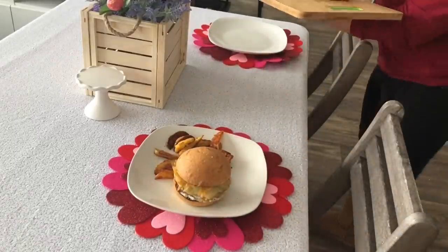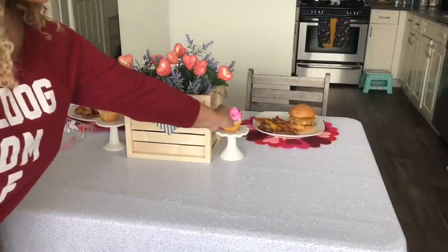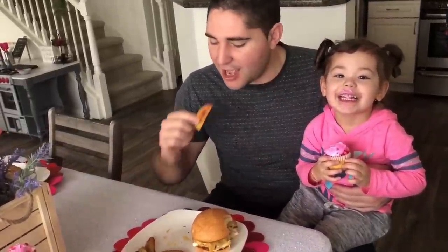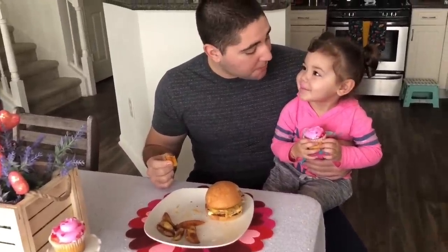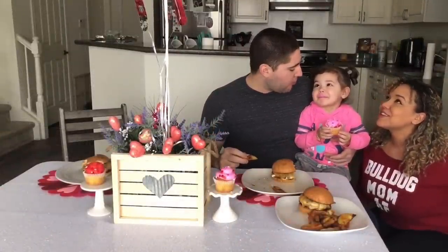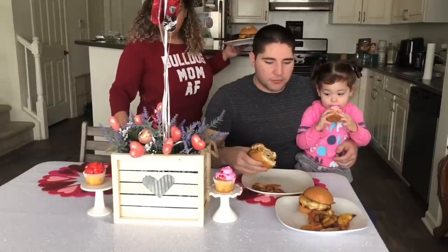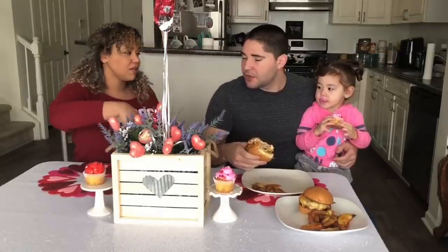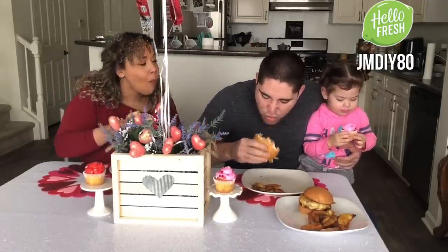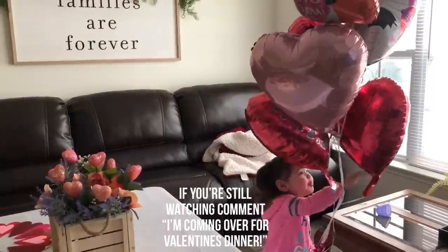I only made two plates here because I thought Alex wasn't going to eat since he's on this extreme diet, but in the end he was the first one to start eating, so I eventually put a third plate out. I finally told Alex to bring the balloons from upstairs that we'd been hiding from Aria, and she was so excited. I totally made a mistake by putting out the cupcakes because she wanted nothing to do with anything else. We definitely loved the food — it was so good. She eventually had the burger for dinner but it took us hiding the cupcakes. I really hope you enjoyed this video. Don't forget to click the link in my description to try HelloFresh and use my code JMDIY80 for $80 off your first month. Thank you so much for watching — have a happy Valentine's Day and I'll see you on the next one!